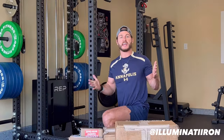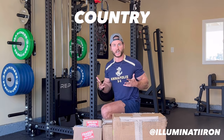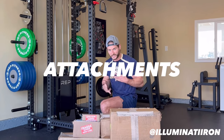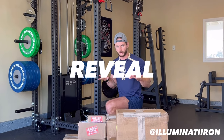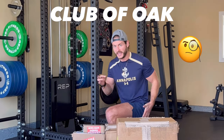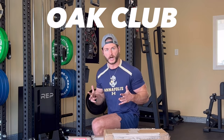What's good fam, my name is Joe and welcome to Illuminati Iron. Special delivery from the great country of Canada. Here you can see the Aries rack already built, but it is missing quite a few attachments and accessories. We've been waiting on this delivery for a bit — planning for the huge reveal. Canada comes through. Take a good hard look: the Club of Oak, or as they like to call it, Oak Club — best of the best. Let's open up and see what's inside.